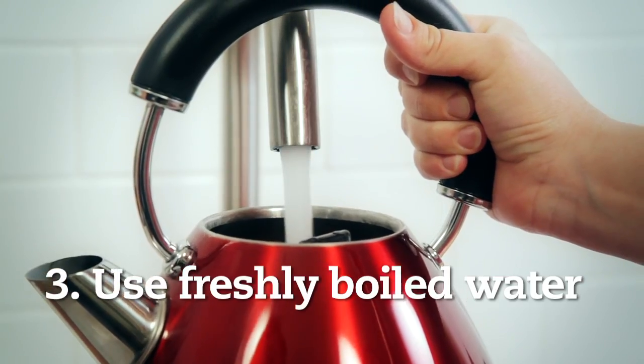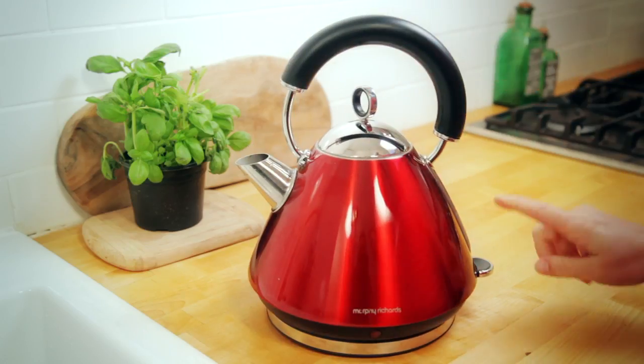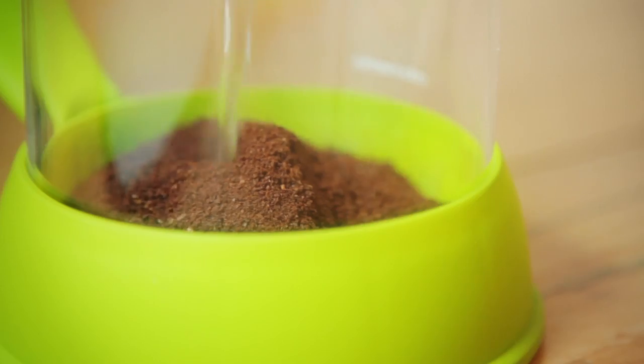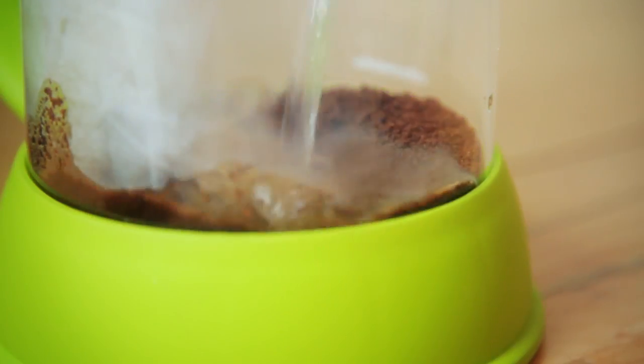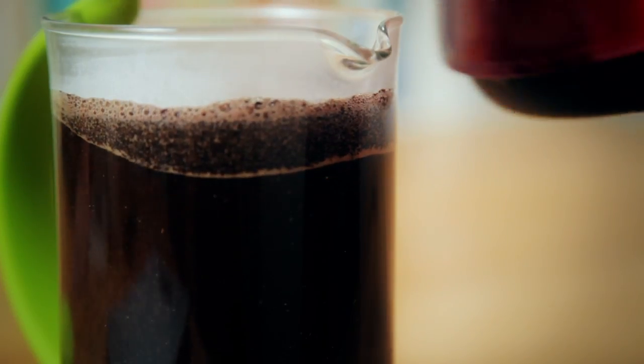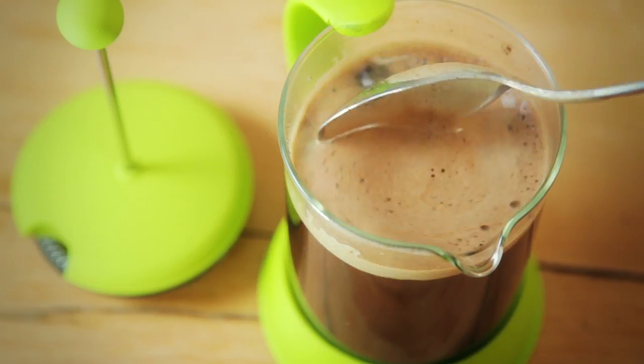Number three, use freshly boiled water, but leave it to stand for a minute or so before pouring. If you re-boil water, it loses oxygen, and it's oxygen which helps percolate the coffee. If you don't wait for it to cool down a bit, you'll scold the coffee grounds, which makes it bitter.